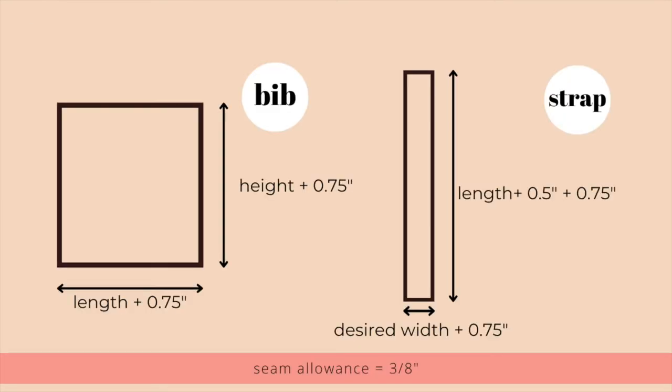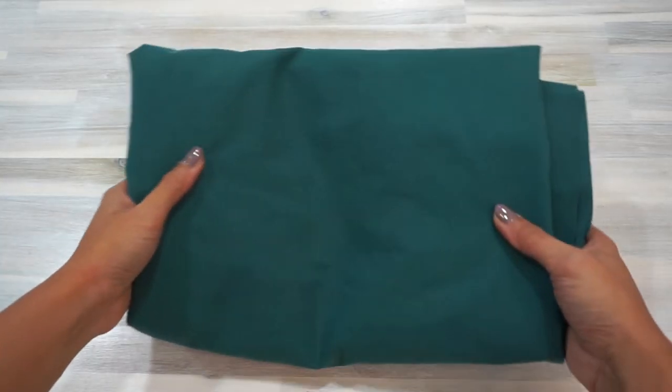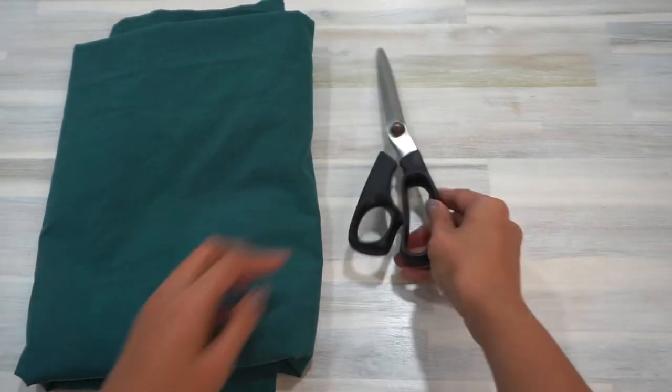So in summary, these are the dimensions for the bib and the strap pattern. With my measurements, these are the values that I got for my final pattern pieces. Now we're going to move on to getting our supplies ready for cutting the fabric and sewing the detachable bib.